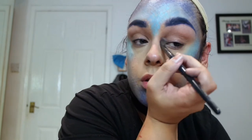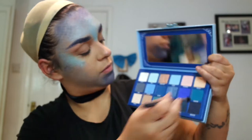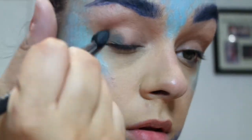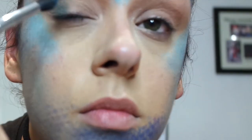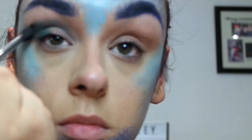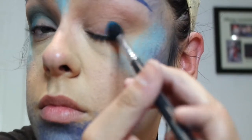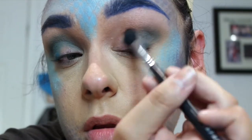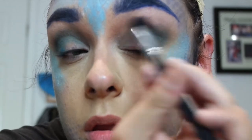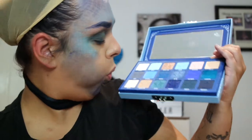I ended up using concealer for my primer but my camera didn't pick it up. I'm now taking a dark green shade — I'll be leaving all the info in the description box. I'm taking this dark green teal shade as a prominent color in this look because I didn't want to do completely blue — I wanted some shades of green to break up the blue. I'm putting that all in my crease and really feathering it out. She's not meant to look neat and tidy — she's a fish — so let's make it very avant-garde and big.